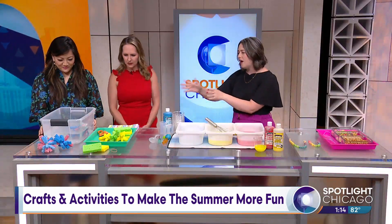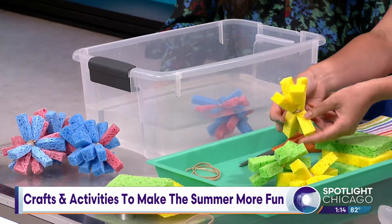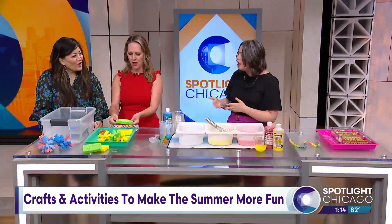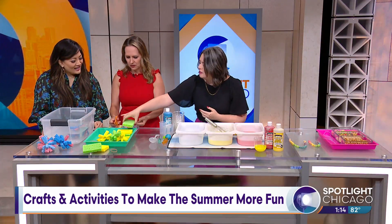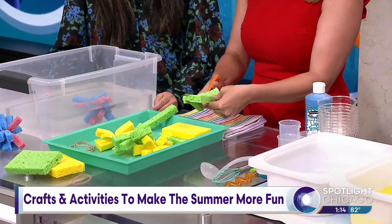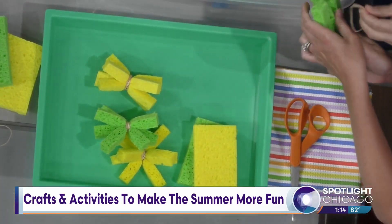This first idea is super fun — DIY water sponge balls. These are a great replacement for water balloons if you want to take them to the backyard. I've actually been taking them to the pool all summer and my kids throw them back and forth. It's a super affordable, easy way to just use sponges. You'll cut these long way, into about four or five strips as you cut across. Then once you have your strips cut, you grab a rubber band and bundle them together.